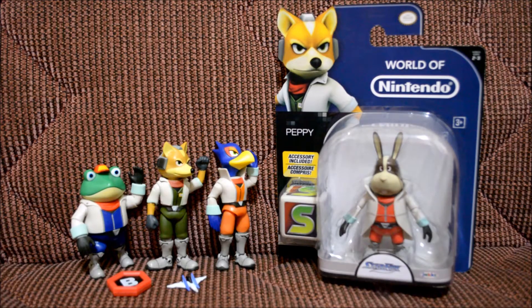What's up everybody and welcome to another Herbie's World toy unboxing! Today we're gonna be opening the last member of the Star Fox team — Peppy — and he's from series 2/3. I'm super psyched that I finally finished the series for these guys because they look totally epic and they look just like the N64 characters, which I like the most.